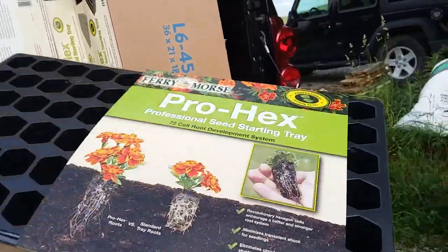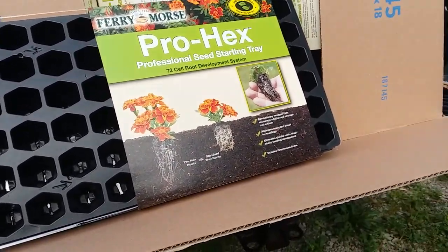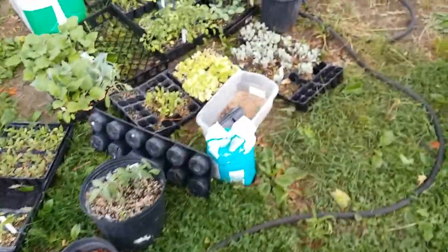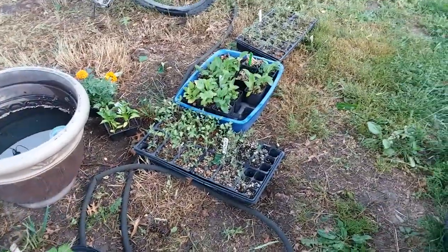These kits are usually fifteen dollars, and that's great if all you need is one, but I do a lot of seeds. I've got all of these to finish potting up — some are going in the garden, some are getting potted up, and some are too young because I planted them too late.